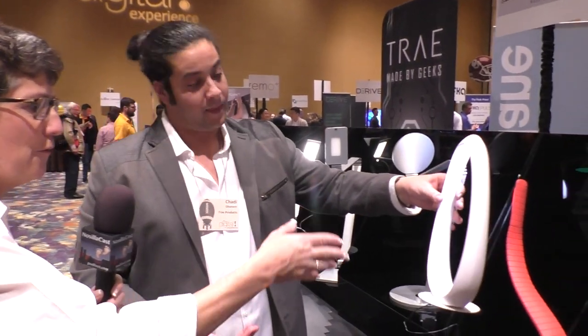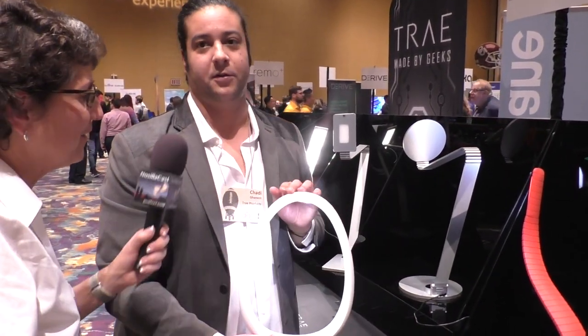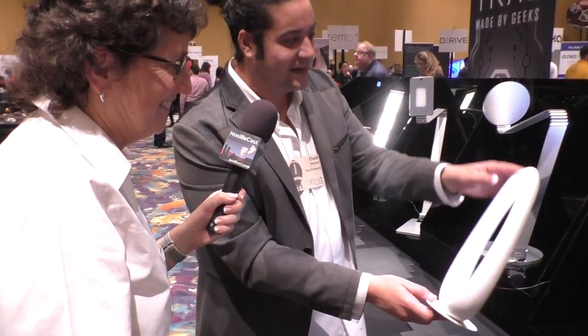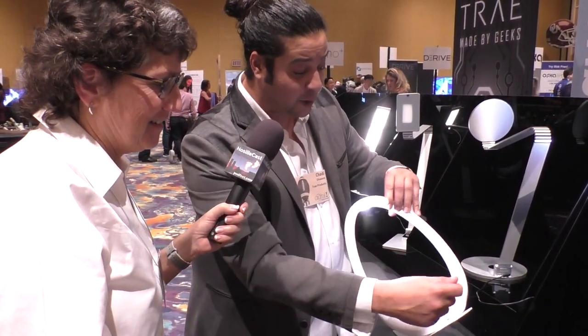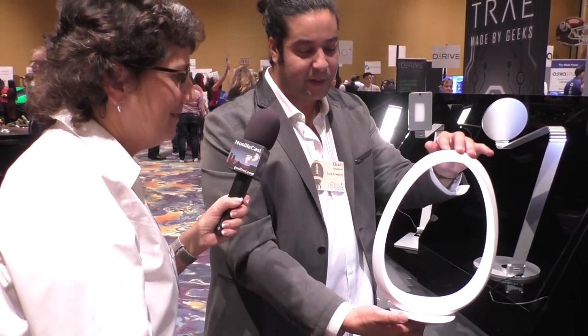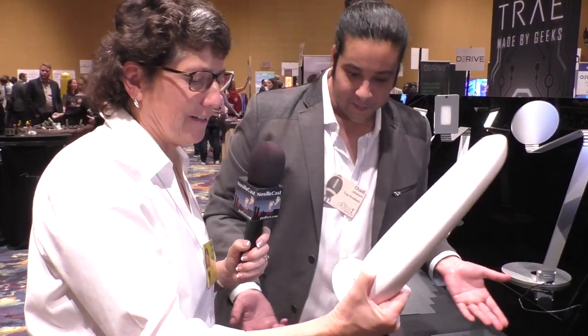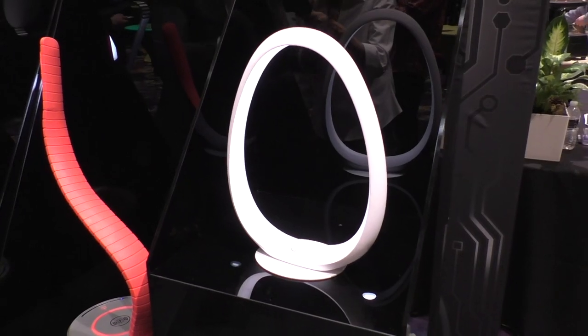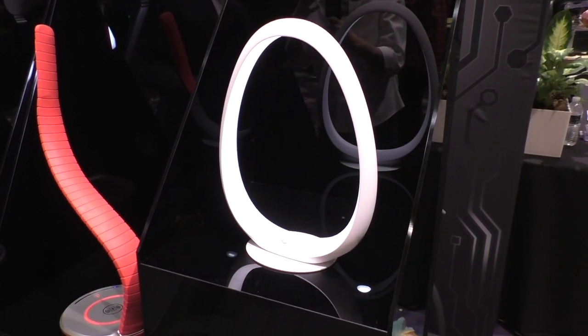This one is oval — it looks like an egg with a hole in the middle, very Zen-looking. The idea was to keep it as Zen and minimalistic as possible. It's not plugged into anything — it has a built-in battery and can last up to six hours. You can just set it anywhere in your home and create a nice, clean, beautiful vibe with its soft light.